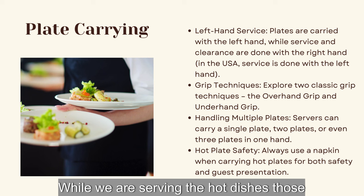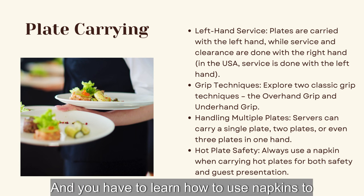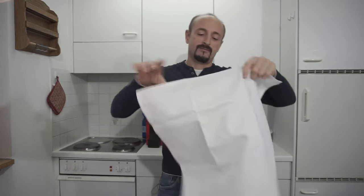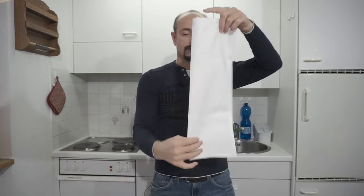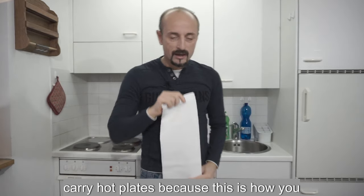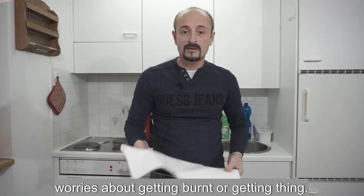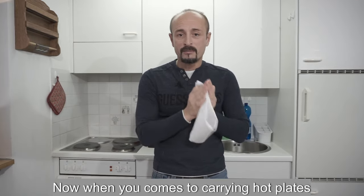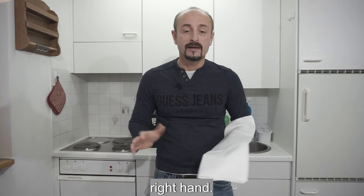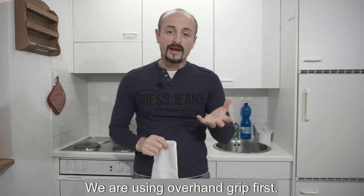Hot plate safety: in fine dining, hot dishes come out on very hot plates and you must learn to use napkins to carry them safely. I fold the napkin three times to get a larger pad. For hot plates, carry only two plates on your left hand and one on your right — don't try to carry more or you will get burned, or worse, burn your guests. Use the overhand grip with the napkin.